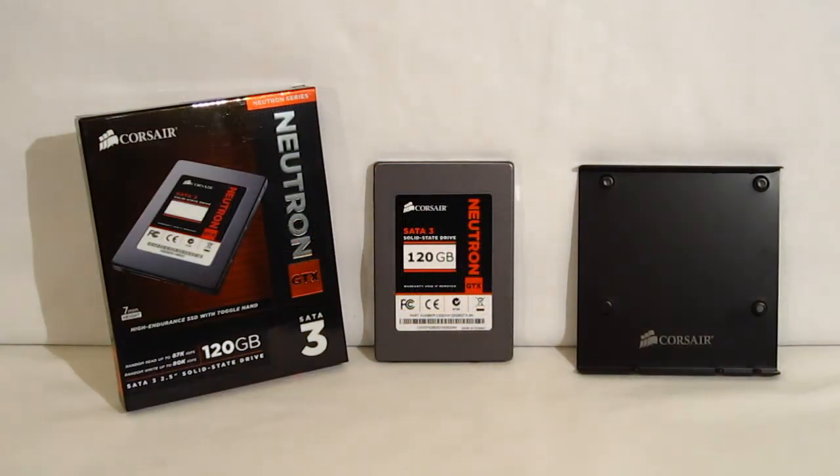The Neutron GTX features top-tier performance with 555MB/s sequential read and 330MB/s sequential write — some of the fastest speeds we've seen out of a 120GB drive using the Link-A-Media controller. It's also not going to be affected whether your data is compressible or incompressible; your write speeds are going to remain constant. Another big feature of the Neutron GTX is, of course, a five-year warranty, showing a lot of faith that Corsair has in the product.